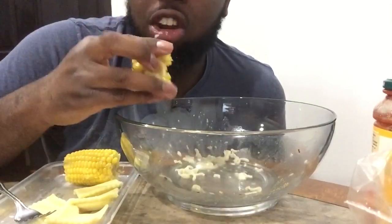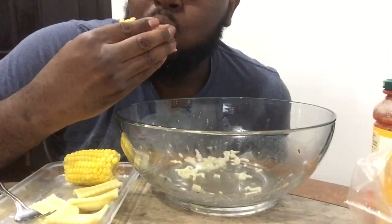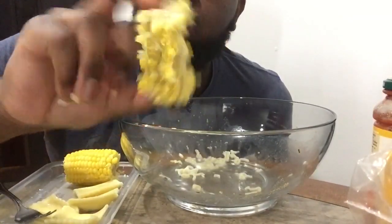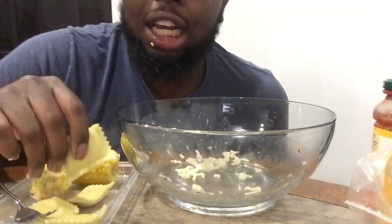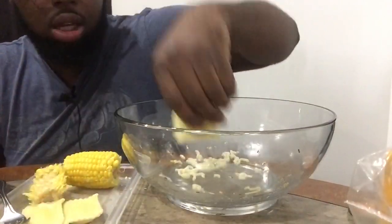Mmm. Let's try this shrimp and lobster ravioli. I have a little bit of tomato sauce. I have four pieces.